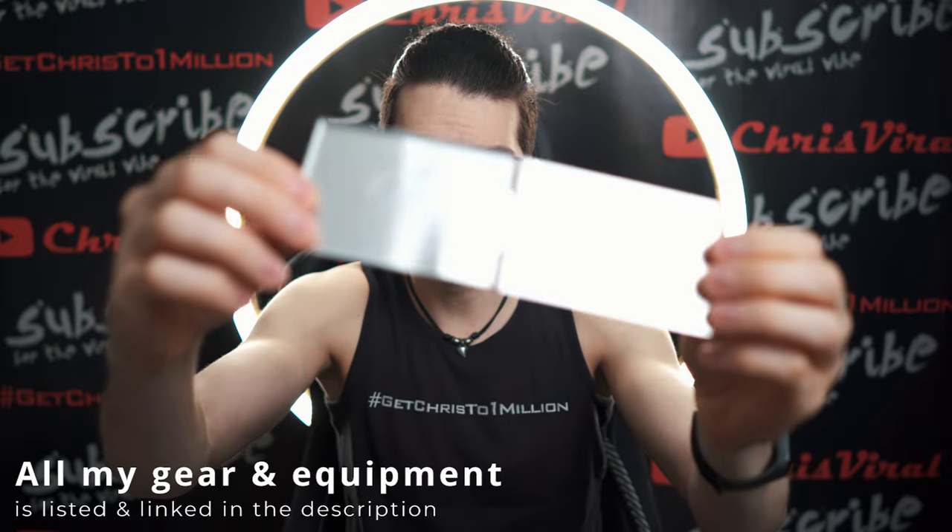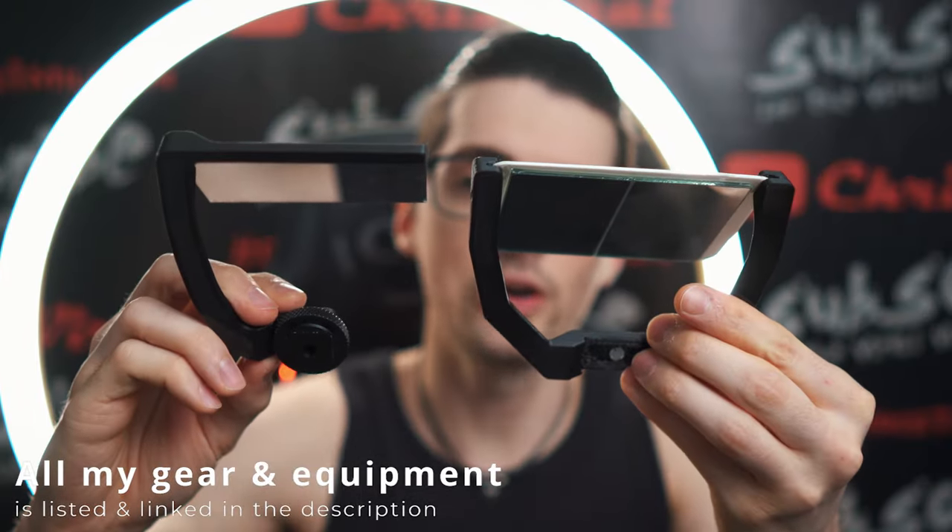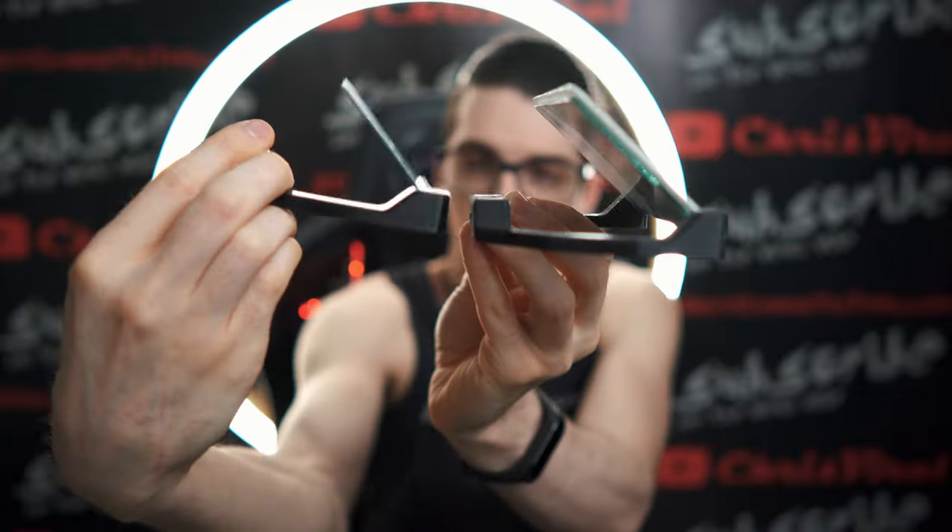It's basically a cheap Chinese makeup mirror. It's just one arm now. It's just a mirror — there is no backplate.